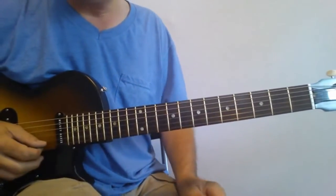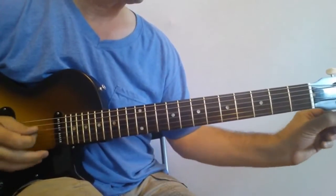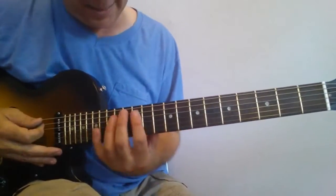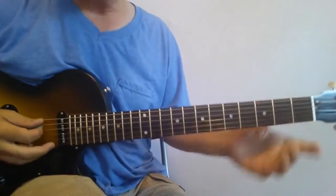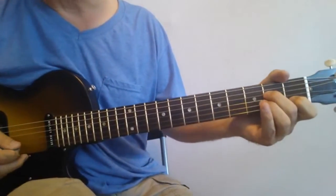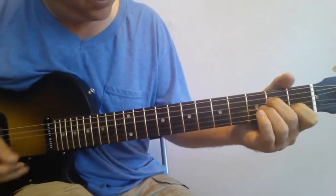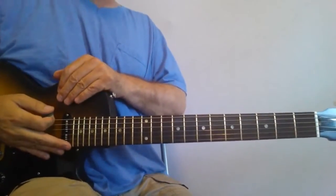Now we have to go to a D on the top string as well, from an E. Not bad, not bad at all. Playing around with this stuff is just kind of fun — tuning a guitar, whether acoustic or electric, in open G and playing around. Sounds great on a lot of songs, like ZZ Top's Jesus Just Left Chicago.